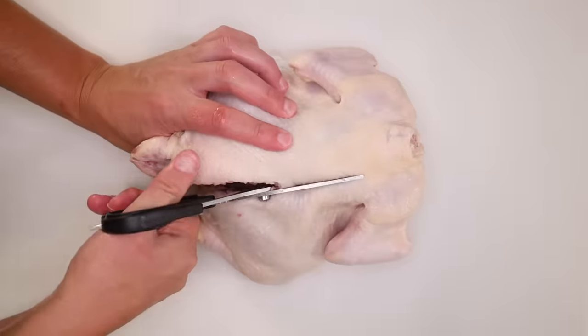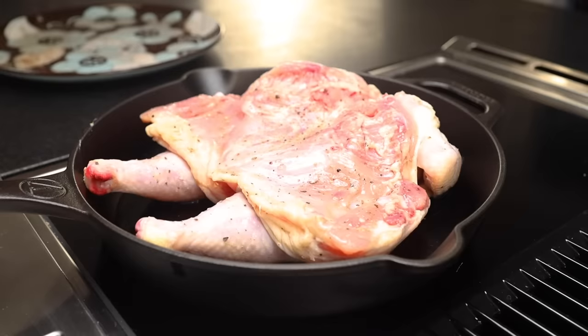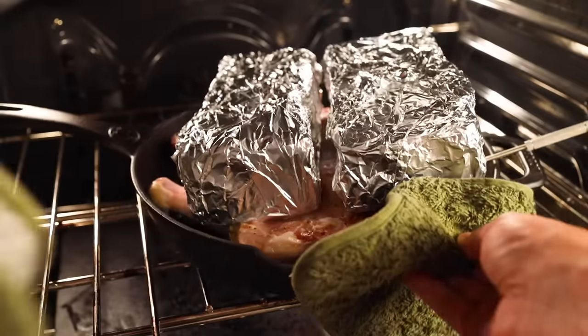The way people usually do this is to spatchcock a whole chicken, get a really big pan, very hot. The whole thing goes in, wrap your bricks in aluminum foil for hygiene — and yes, a whole chicken really takes two bricks — and then it goes in the oven.